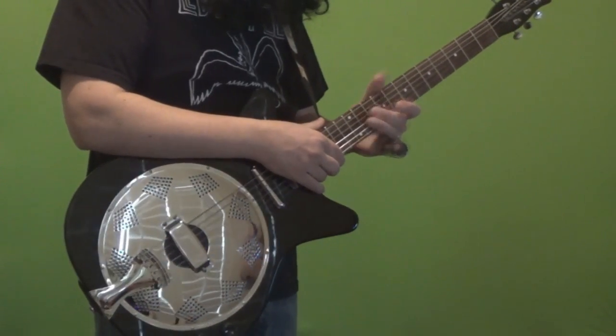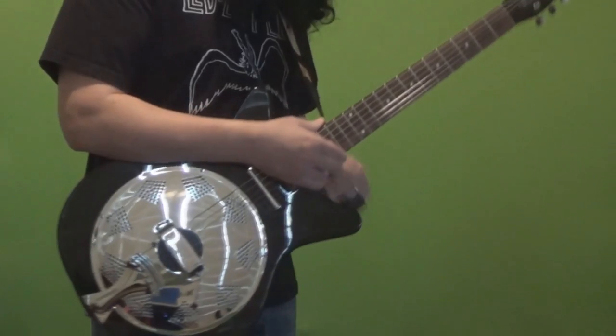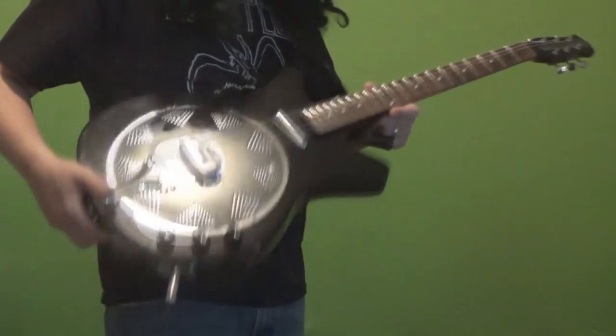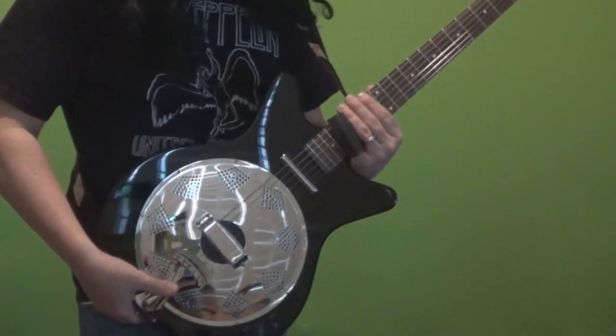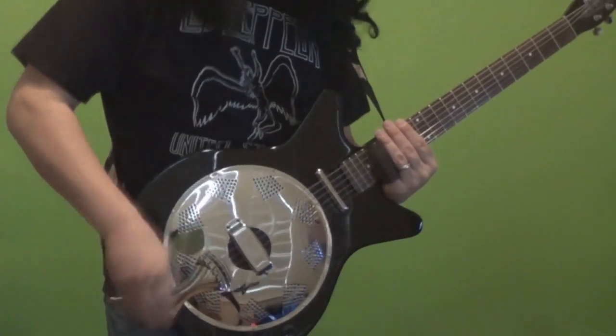The neck is a C-shaped bolt-on, and it's a maple neck with a rosewood fingerboard, 21 medium frets. With the cutaway you've got pretty good access up here. I think this is right about where my hand hits the shorthorn up here at the 17th fret.